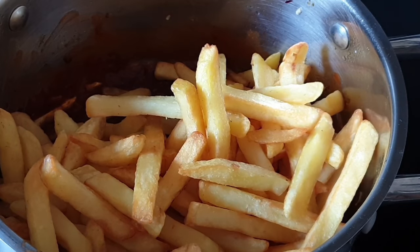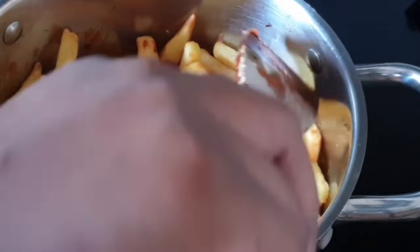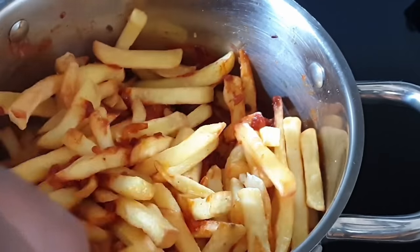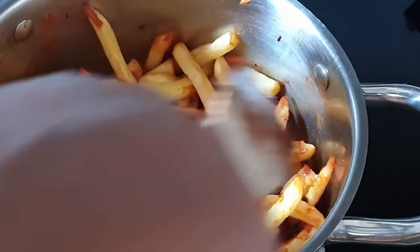I would also like to state that the sauce or paste is not dried up — it is enough to ensure that all the fries are evenly coated. Just go ahead and gently mix it all up to coat the fries, so that they don't break up or end up mashed.